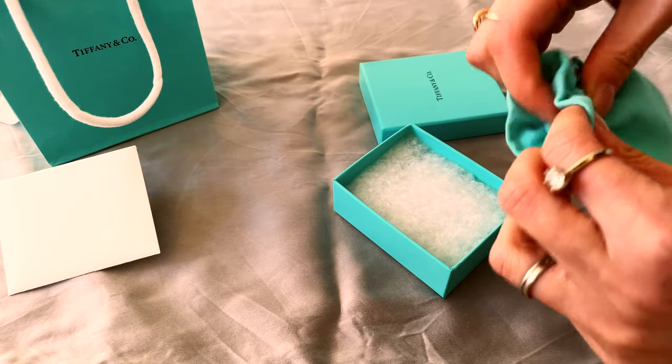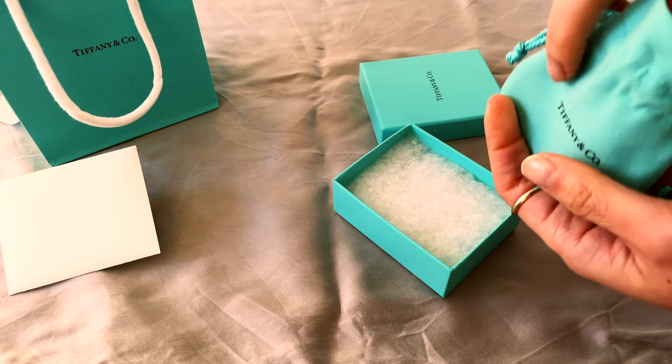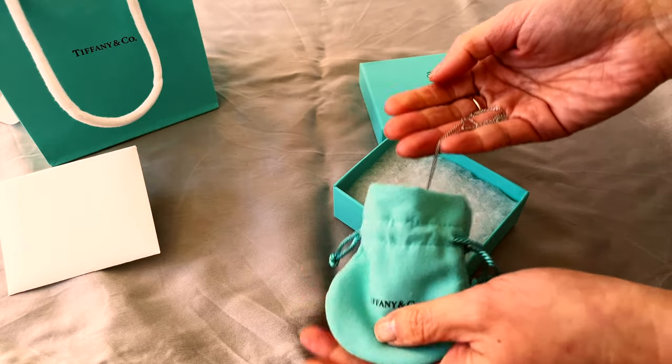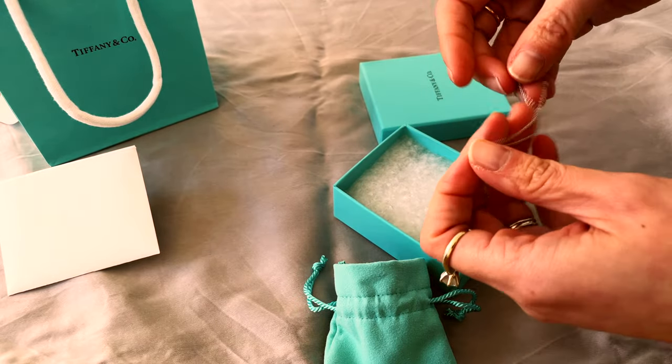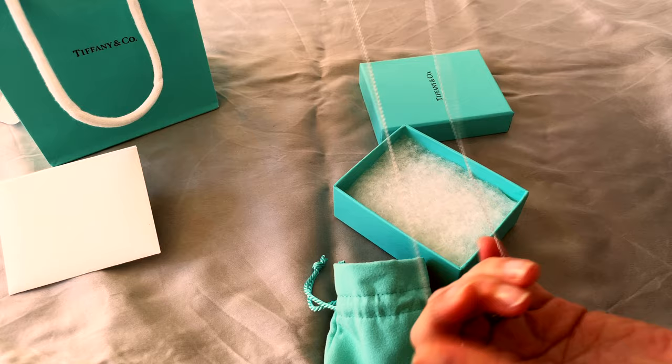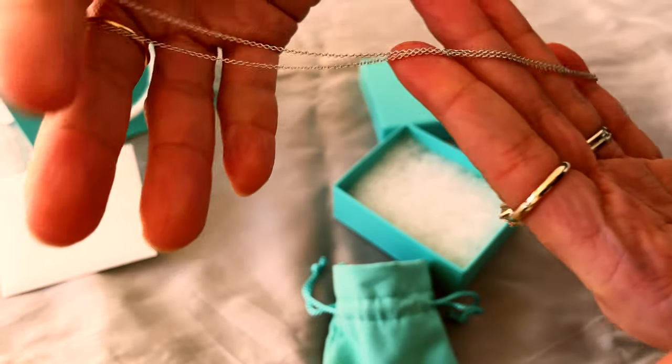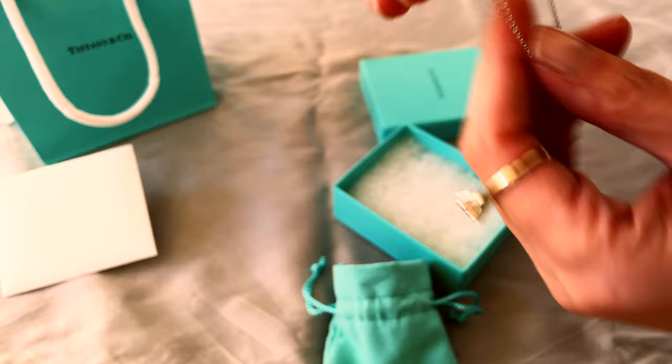Here it is — a simple 18-carat white gold chain that is 18 inches long. The reason I decided to purchase this from Tiffany is that I had never purchased anything from them before and wanted to get that experience.